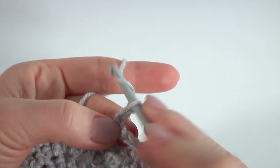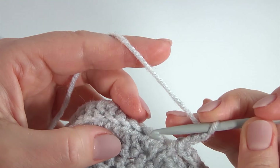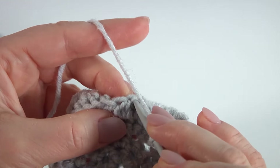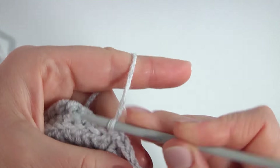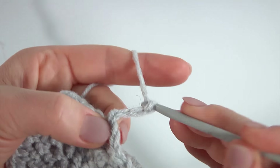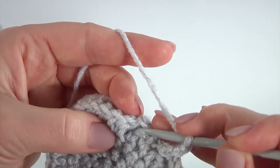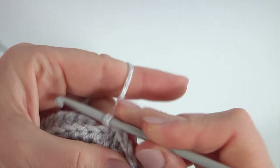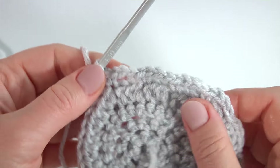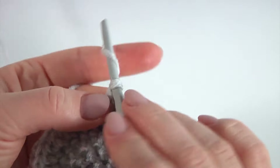One, two, three — fifth one. Skip two stitches and work with two loops in the third: one, two, three; one, two, three, and single crochet into the third, two loops. My chain spaces are ready. Let's make the trim for them.